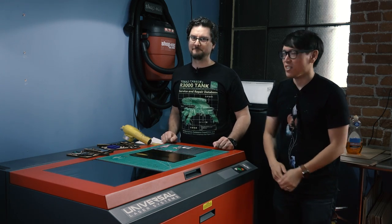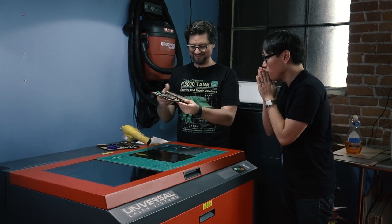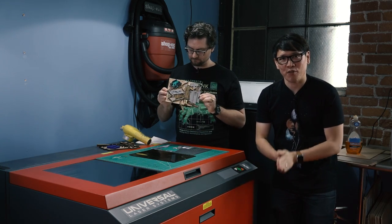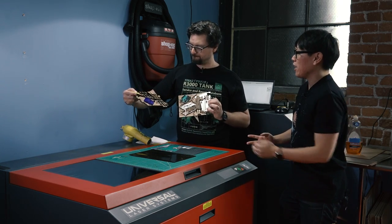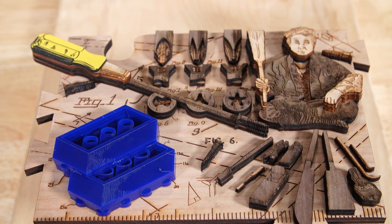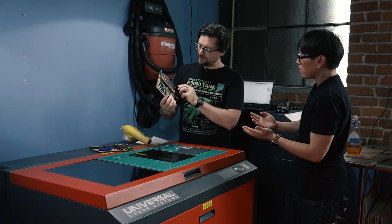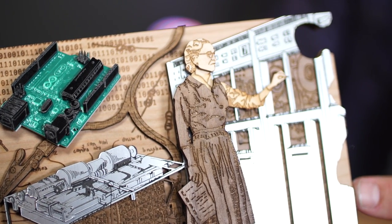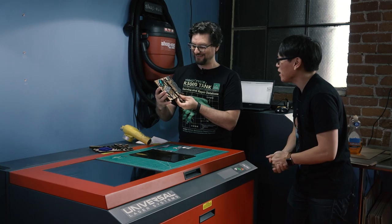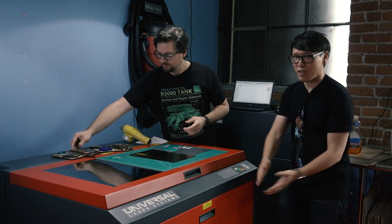Hey everybody, it's Norm from Tested and Sean from Tested. Sean, I heard last month while I was on vacation you and Jeremy made some progress. Yeah, we went rogue. This is the maker puzzle our friend Jen Schachter designed for South by Southwest. You and I assembled the very first one out of nine, which celebrates woodworking and has George Nakashima, a famous Japanese architect and woodworker, on it. You and Jeremy did the electronics one — it has a punch card, a data bank, and an Arduino. The person on it is Grace Hopper, one of the very first computer engineers, who worked on the team that developed the UNIVAC computer system and made one of the first compilers.